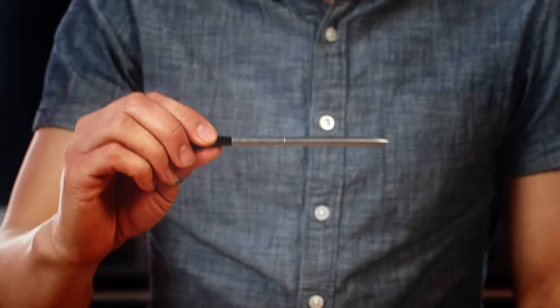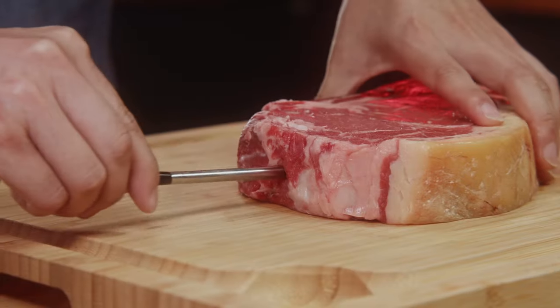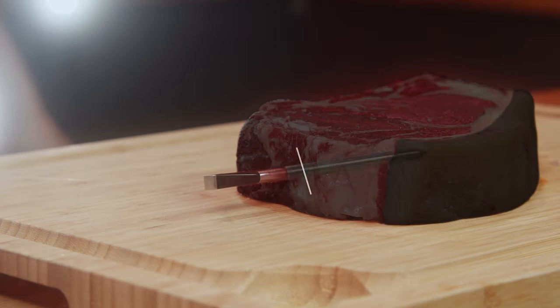Hello everyone, thank you for stopping by the Meater channel. Let's talk internal temperature. The internal sensor is not all the way at the end like some other thermometers. Our internal sensor is actually about two centimeters up from the tip. So when you're inserting the probe into the meat, you want to aim for this part to be at the center of the thickest part of the meat.